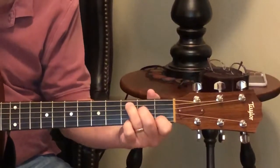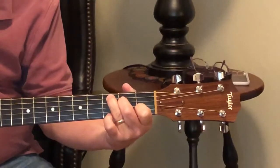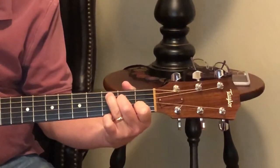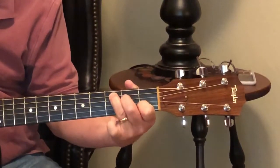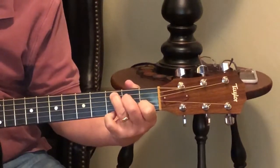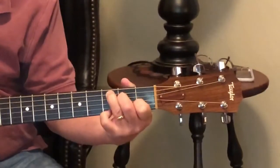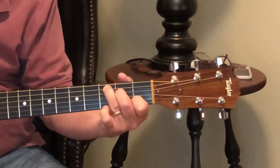Now we'll move to our C chord: second fret, first string; first fret, second string; third fret, fourth string; and fifth fret, fifth string. And again, our lazy pinky needs to come into play — we're going to put that on the first string, third fret. That has a name, but I don't know what it is.